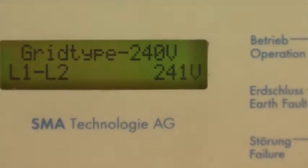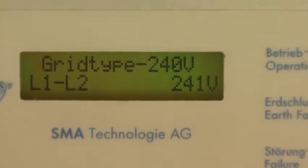Today I've generated 30 kilowatts. And then it just cycles through all this information.